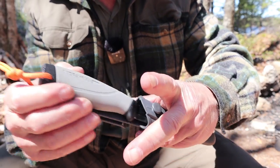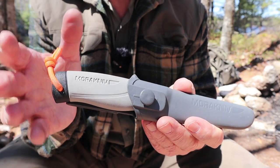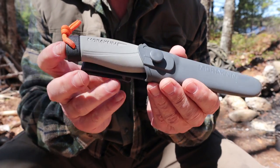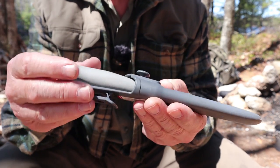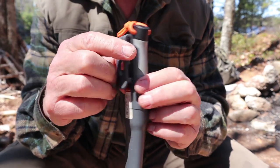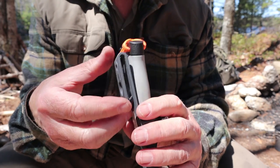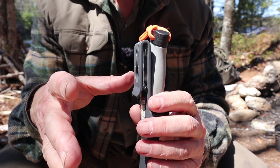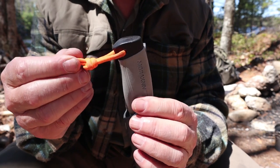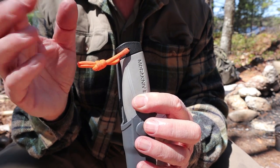The knife comes with a simple plastic sheath like all of Mora's knives. It clicks in with retention. The retention hasn't loosened up significantly over the years, though it could loosen over time. The sheath has a button and buttonhole so you can clip it onto work pants or fasten it right to your belt. I also drilled through the handle and added a loop of paracord — evidence, of course, that this is not a full-tang knife.